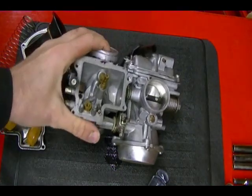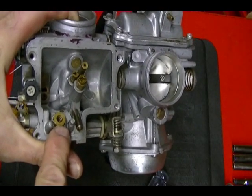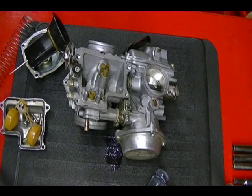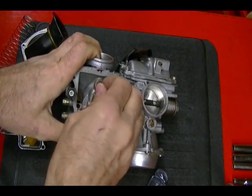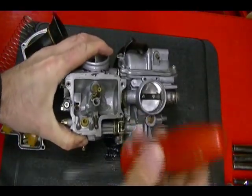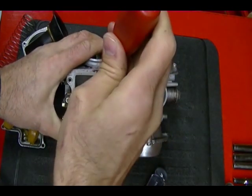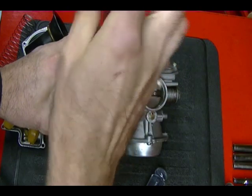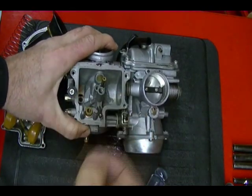Next thing I'm going to remove is the main jet, which is right here. This is my pilot jet and this is my fuel inlet needle seat. Next thing to remove is the main jet — for that you need a 7mm socket. Set that aside, and then I'm going to remove my pilot jet. I'm going to be careful with these jets because they're brass; you don't want to over-tighten things. And that's my pilot jet — set that aside.